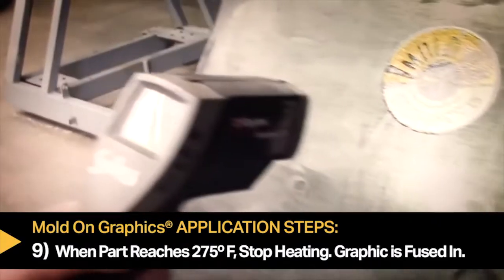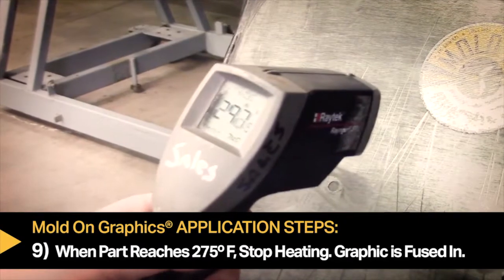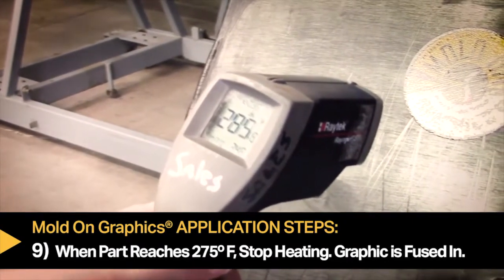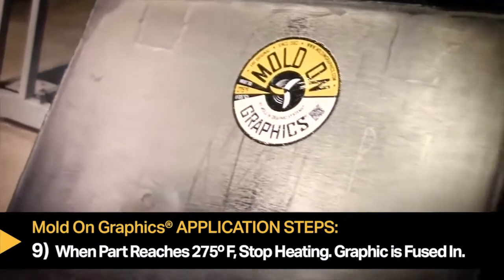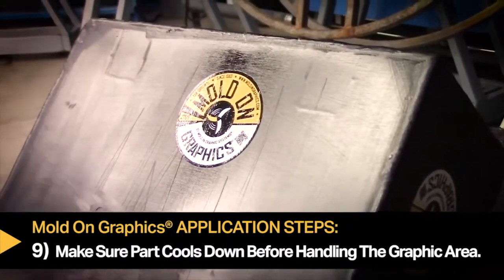Step nine: once the part reaches 275 degrees Fahrenheit, remove the heat — at this point you should have a fully transferred mold on graphic. Be careful and let the part cool before direct handling of the label area.